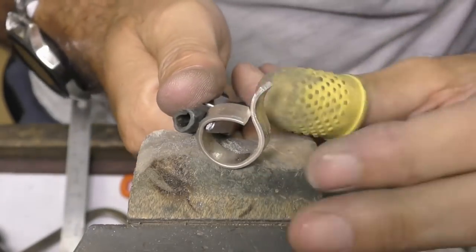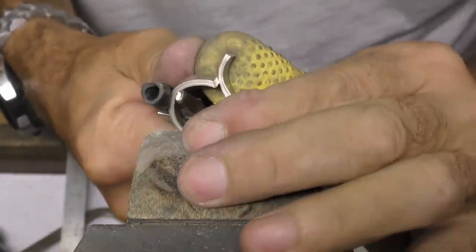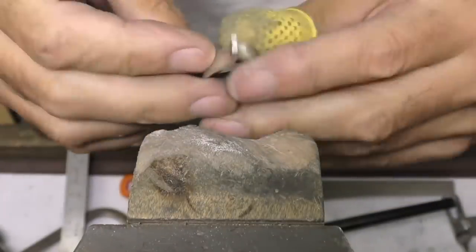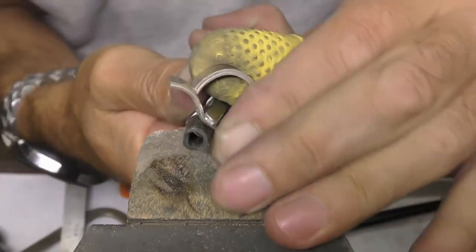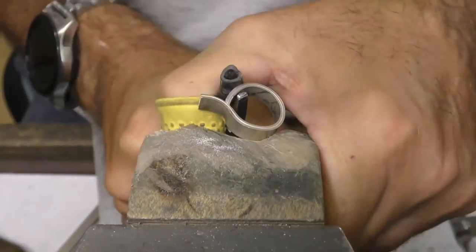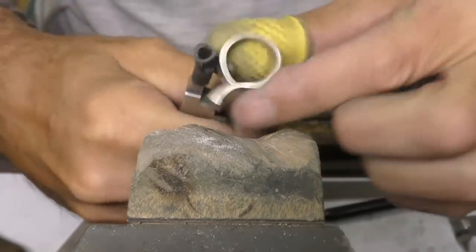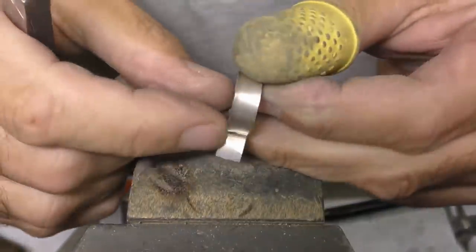There's a line — get yourself one of these rubber thimbles and you can really push into your metal with that. Go against your peg and push down. It's holding; the tension is holding really well there. It's not opening up at all, so it should be pretty much ready for soldering.